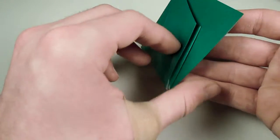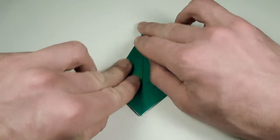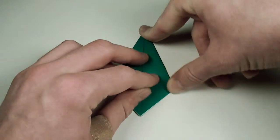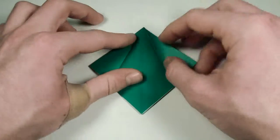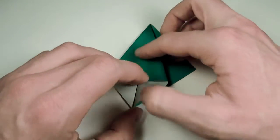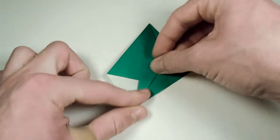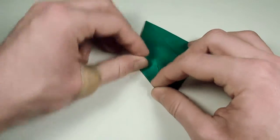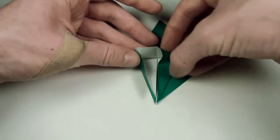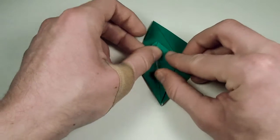We're halfway done with the frog base. Let's turn over and repeat the process on this side. Take this edge here, fold it down to the middle and crease sharply. Take the other edge and fold that down to the middle and crease sharply. Then unfold, open up the one on the left, and squash it down. The middle line here should line up with this edge. Take both edges and fold them into the center. Unfold, lift this flap up, fold the edges in, and make sure we get a sharp point at the top. Then fold the flap down.